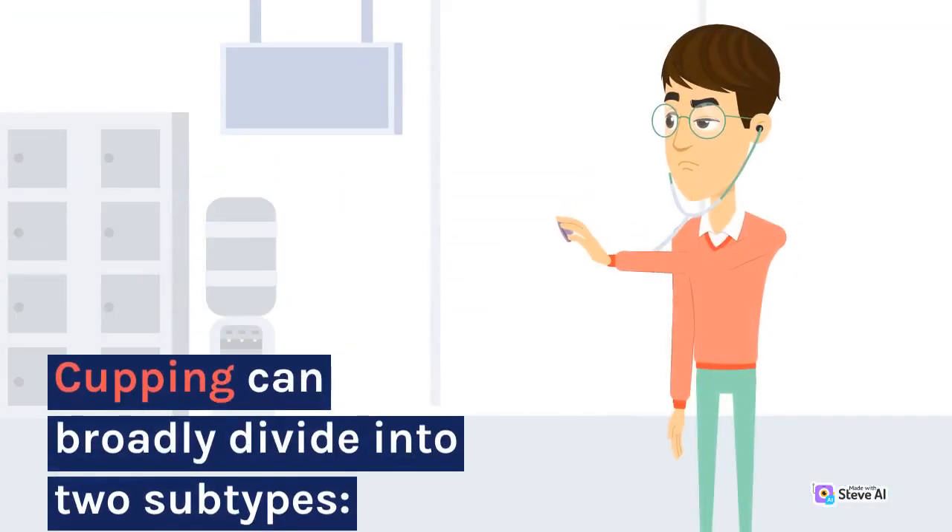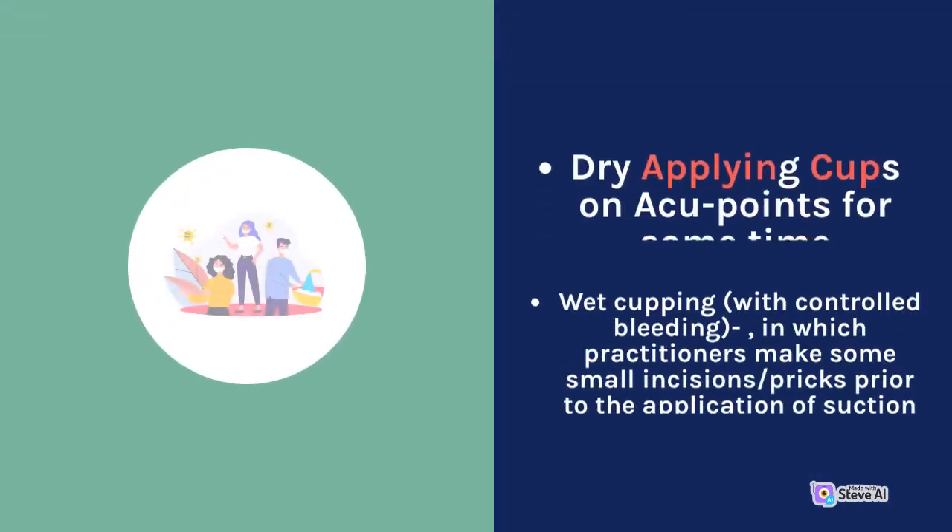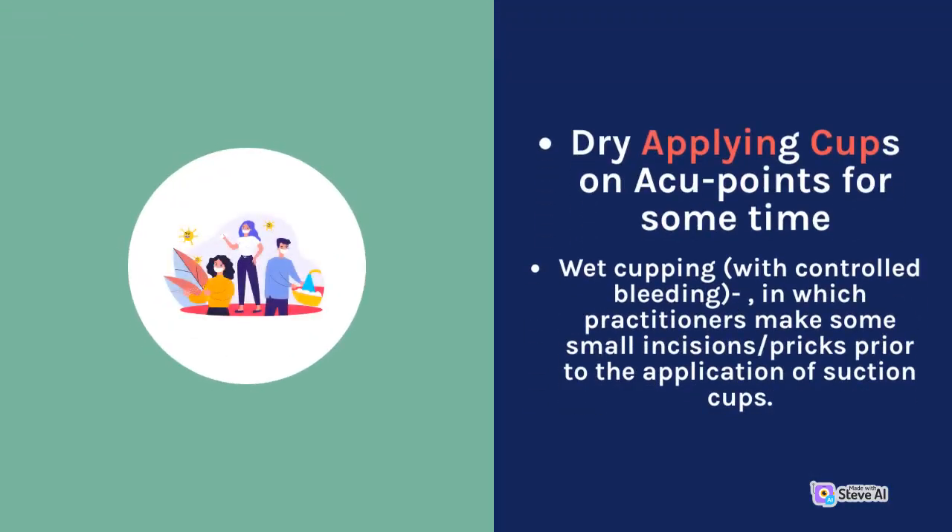Cupping can broadly be divided into two subtypes: dry cupping, which involves applying cups on ashi points for some time; and wet cupping, which involves controlled bleeding, in which practitioners make small incisions or pricks prior to the application of suction cups.